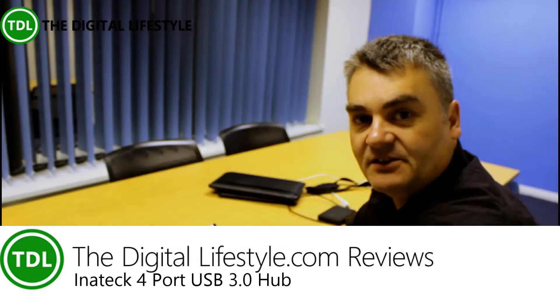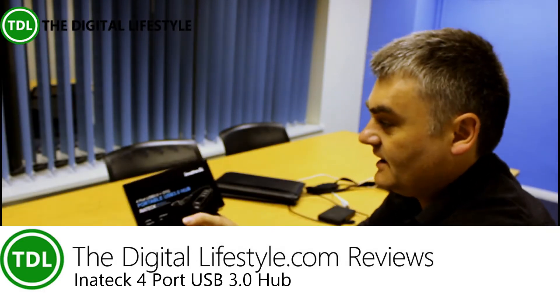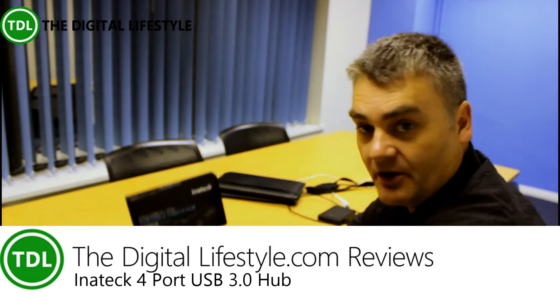Welcome to a video from DigitalLifestyle.com. In this video we're going to have a quick look at an Intertex portable USB 3 hub.